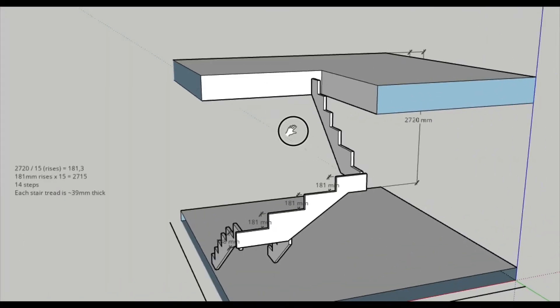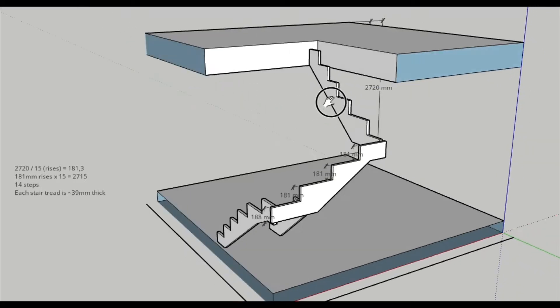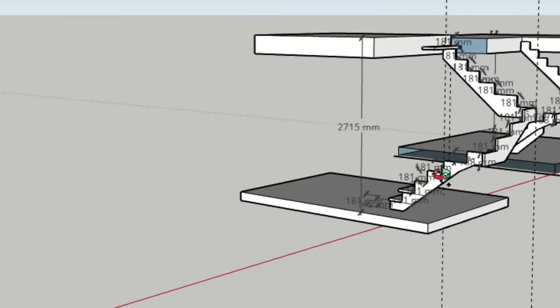What you can see here is a little 3D model I've made of the stair stringers in SketchUp — not an ad for SketchUp, but if they'd like to sponsor me... wishful thinking.